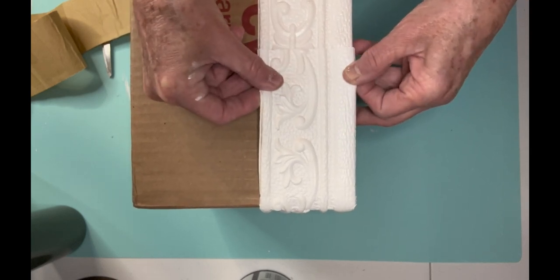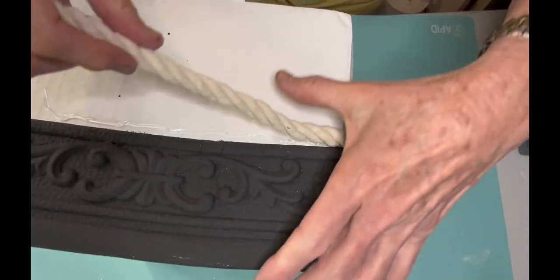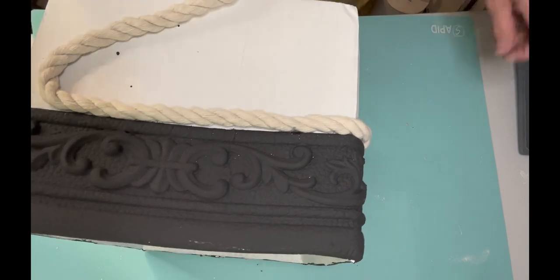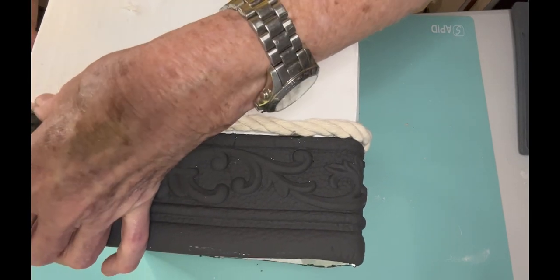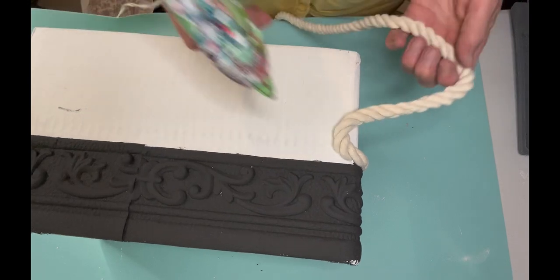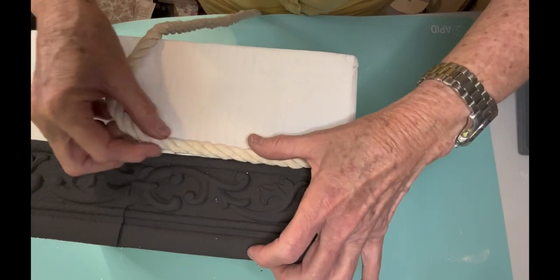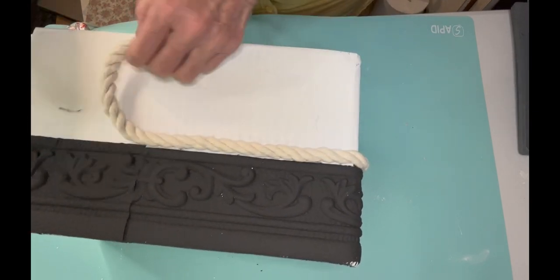My husband got something in the mail recently and I don't ever throw cardboard boxes away because you can use them for so many things. I just folded the flaps on the inside. This is a flexible foamy trim I've had for a long time — it sticks by itself, which is nice. Then I went to Dollar Tree and got white nautical rope. I couldn't find it at my local Dollar Tree, so I bought about 10 packs in another town. I'm just going slowly around the box using a low-temperature glue gun to put it down.